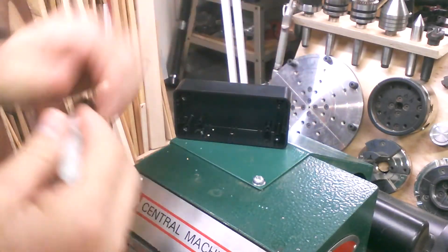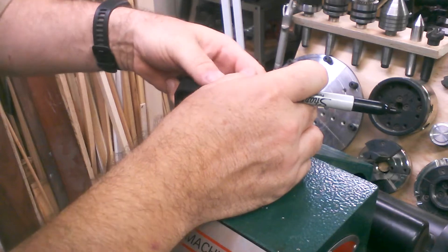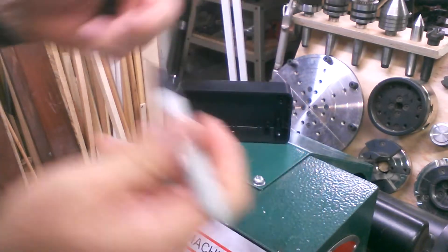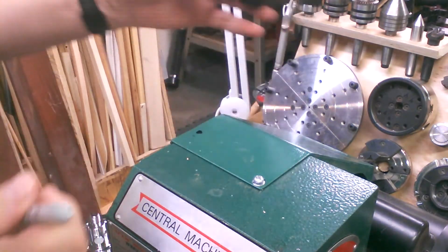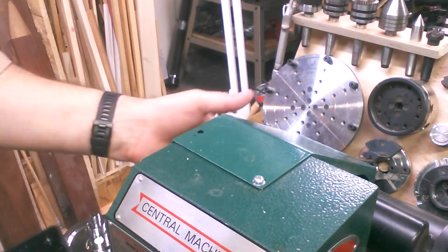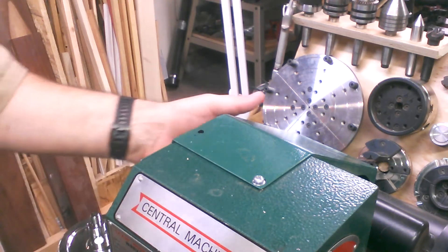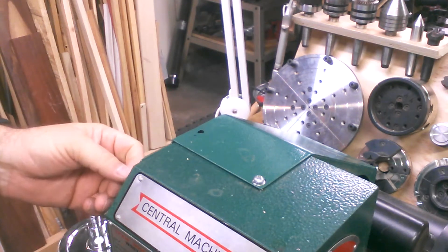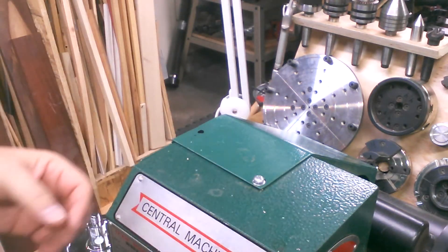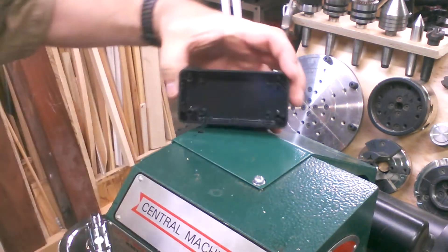I've kind of positioned where I think I want the display to sit, and I'm going to black in a little hole here with my Sharpie. This is where I want the hole - that's going to stay nice and close and out of the way of all the spinny parts in here. Those cable clips I showed you are also going to help route those wires. I wanted to keep the wires as far from the spindle and belt and all those moving parts as possible, and I think that'll be a nice fit right up there.